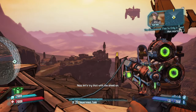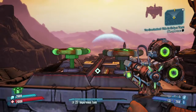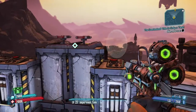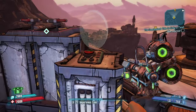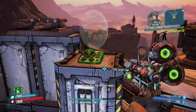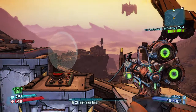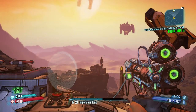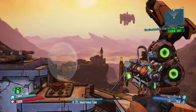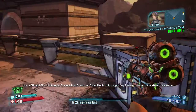Now, let's try that with the shield on. Please fire the cannon again. Most efficient. The shield works.